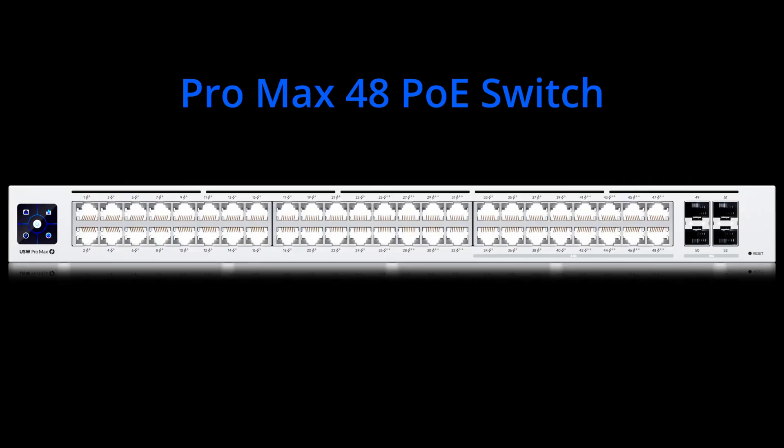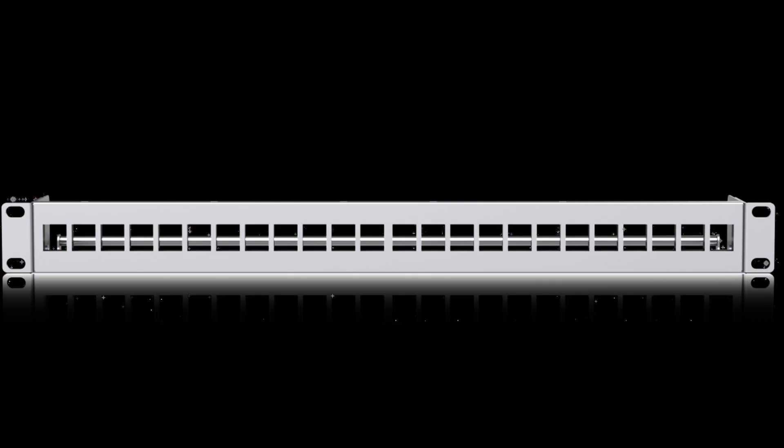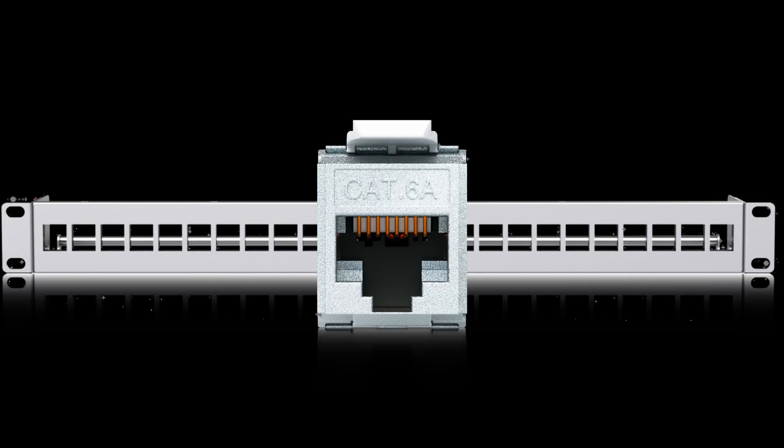Since we have a lot of connections to make, we'll need a big switch — in fact, we're going to need two. The Ubiquiti Pro Max 48 PoE is a 48-port switch with a combination of PoE+ and PoE++ gigabit and 2.5 gigabit ports, and four 10 gigabit SFP ports. All of the cable runs from our devices will feed into these switches, but not directly. We'll have two 24-port patch panels for each switch. Each space in the panel has a keystone where one end of the cable run is terminated, letting us secure and label each individual run. A short patch cable from the jack to a port on the adjacent switch will connect the far-end device.